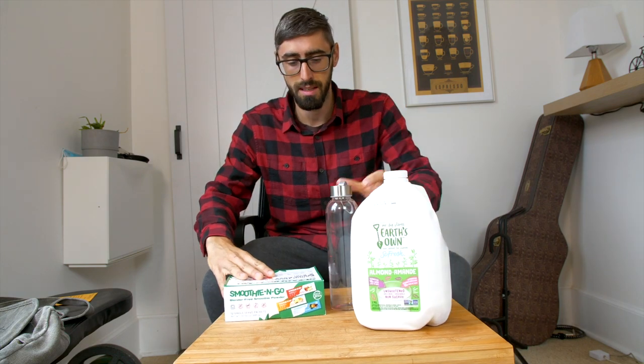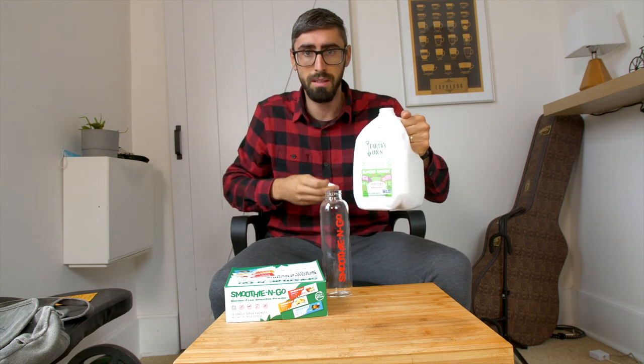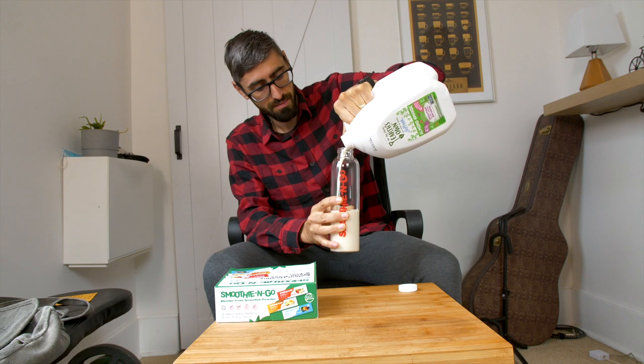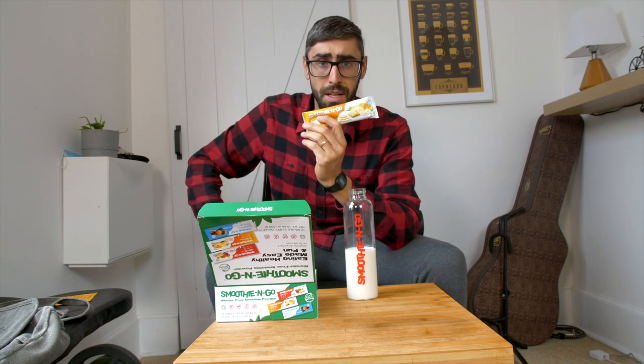Let's check it out on my little table here. I'm using almond milk — one of my favorites. Fill until the line. We have three kinds: mango, banana, pineapple.